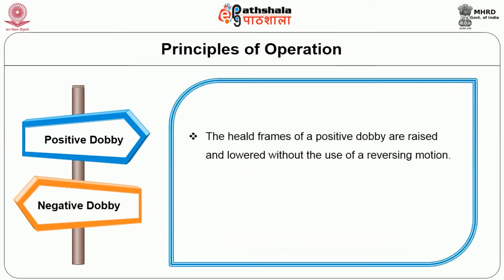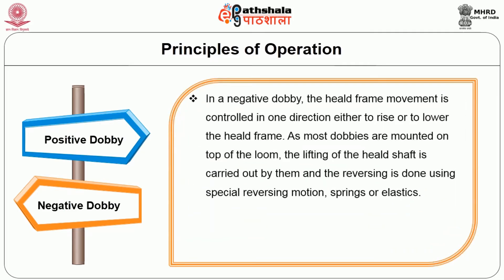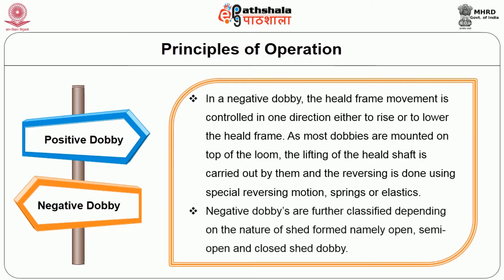In a positive dobby, the heald frames are raised and lowered without the use of a reversing mechanism. These dobbies are suitable for weaving woolen, worsted, and heavy cotton fabrics on high-speed looms. In a negative dobby, the heald frame movement is controlled in one direction — either to raise or lower the heald frame. As most dobbies are mounted on top of the loom, lifting of the heel shaft is carried out by them and reversing is done using springs or elastics. Negative dobbies are further classified by the nature of shed formed: open shed, semi-open shed, and closed shed dobby.